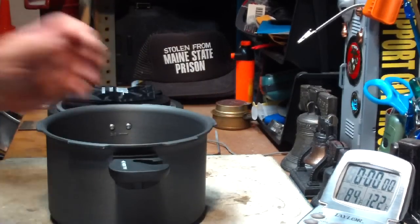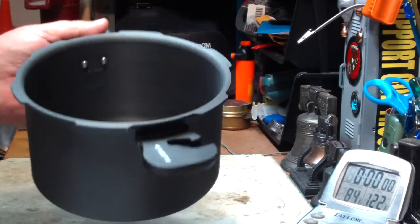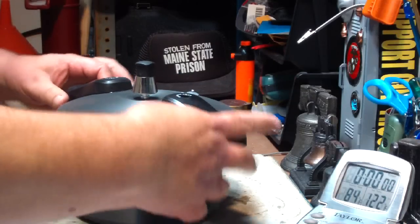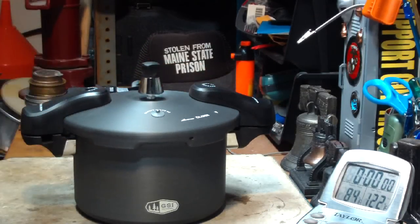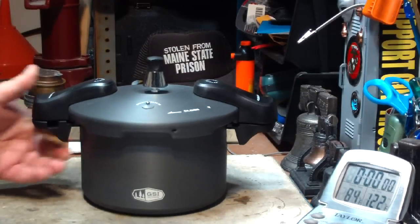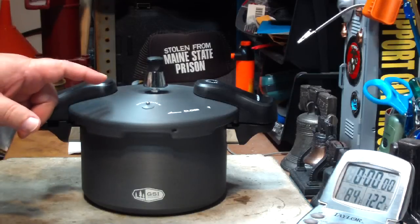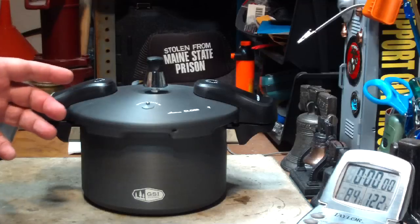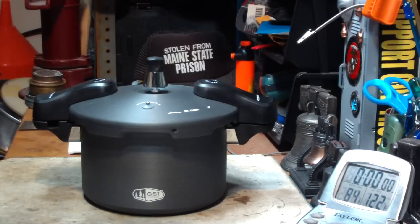I just want to do a first look at this today, do a quick boil test just to see how it works with boiling water — not that that's what you use this for. For those of you that may not have used a pressure cooker before, out of fear or whatever, I've used larger ones. They really work nice as far as cooking food much faster, keeping in all the flavors. I've never used one this small, so this should be interesting.